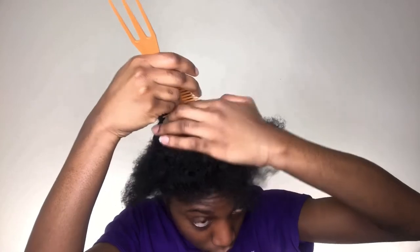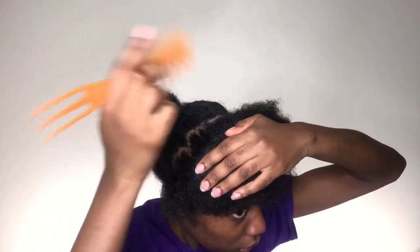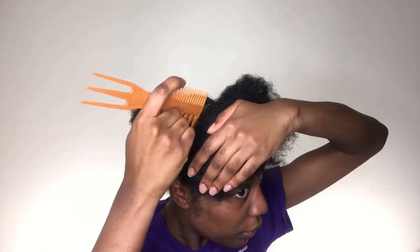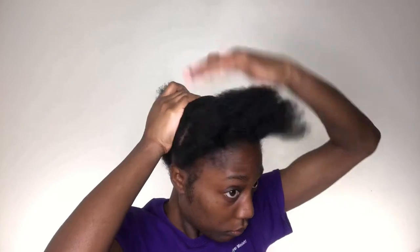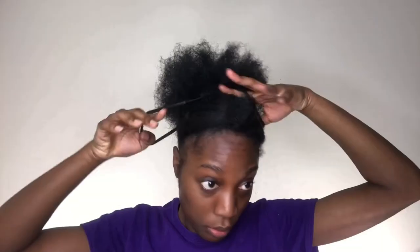So first, I'm literally taking like a rat tail comb, kind of a barber type of thing, and I'm just gonna section my hair off from ear to ear, as you see me doing so far. Then I'm gonna take this ponytail holder and tie my hair in the front so that way I can also tie my hair in the back.